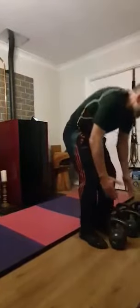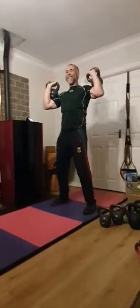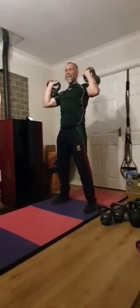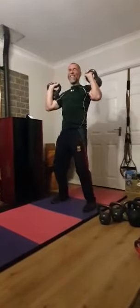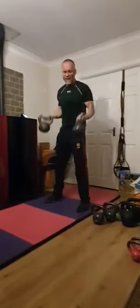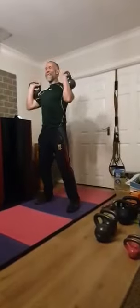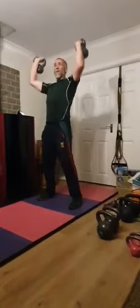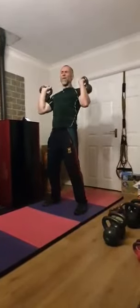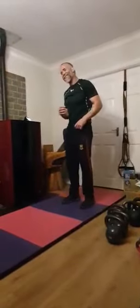We are going to do some shoulder presses. I'm going to grab the heavy ones again. Just using the shoulders, feet shoulder width apart — up and down. After the last exercise, this is really killer on the shoulders. I'm feeling it already. I am going to go down on the weight on the last few, because as the saying goes, if you get fatigued, just go down in weight and keep going. I was really enjoying this one.